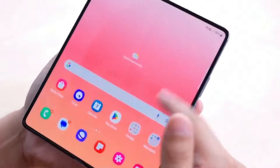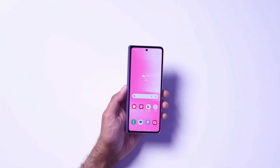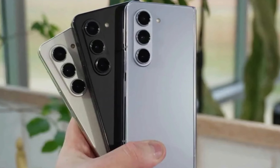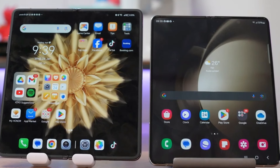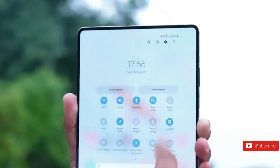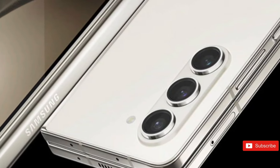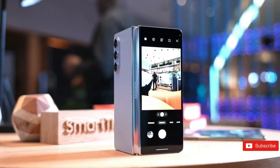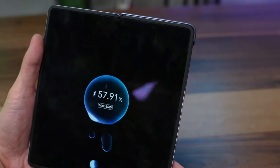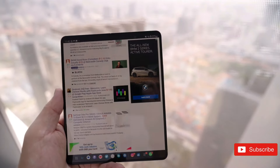The Z-Flip 6 retains many features of the previous generation but with significantly sharper edges. It will measure approximately 165.0×71.7×7.4mm, compared to 165.1×71.9×6.9mm for the Z-Flip 5. The only noticeable dimensional difference is that the casing is somewhat thicker, indicating that battery capacity may improve marginally. Ice Universe also mentioned that the seam in the screens will be considerably less noticeable in this generation.